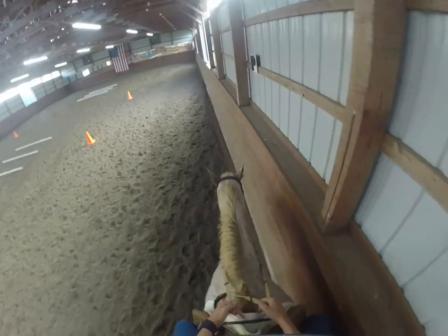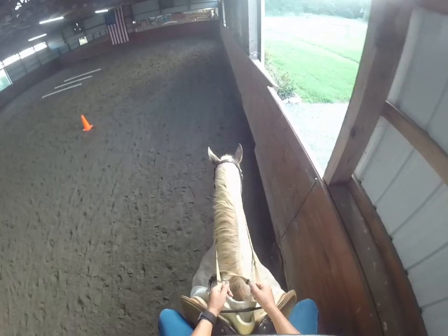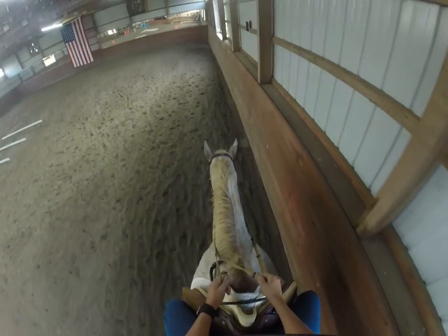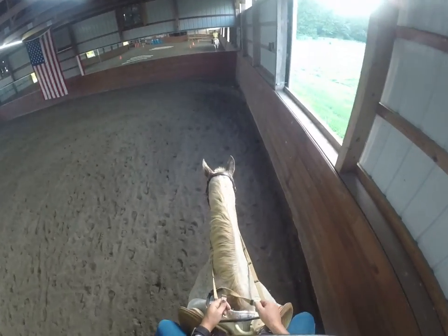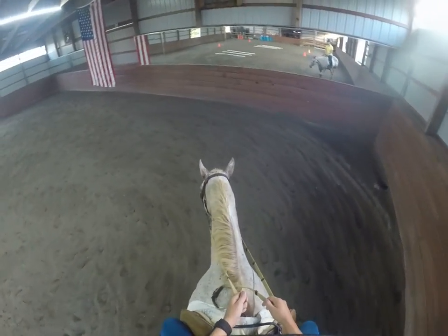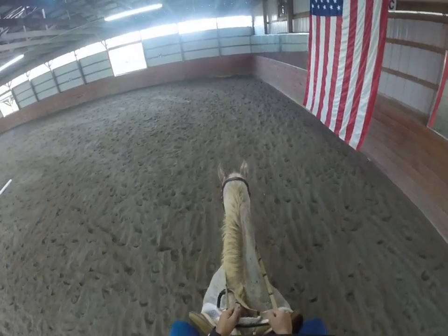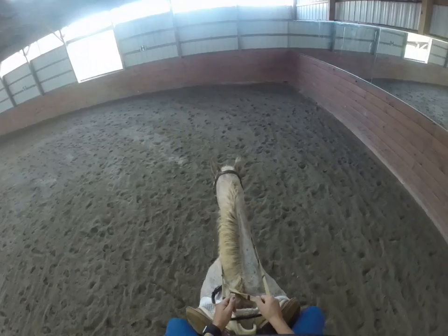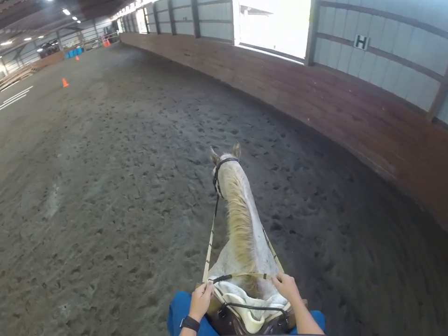Then we'll go back to a direct rein when we're going straight, keeping our elbows, wrists, and the horse's bit all in alignment as we walk down the long side. When we get to the next turn, let's do an indirect rein — bring the hand towards the center line. You can see that she's not really bending the neck; she's just coming around the bit. And when we get to the corner, we'll do an open rein to turn. So now we've got that bend in the neck again.